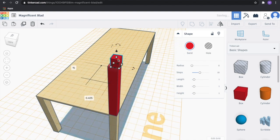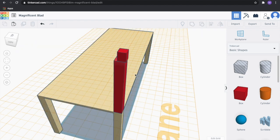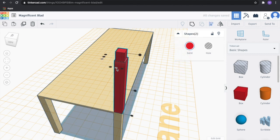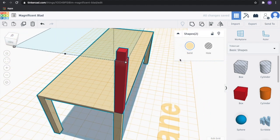Drag this and center it above our beam. We have those two selected. We're going to align this block to this post we just made — click those two, then center them. Now that they're centered, go ahead and group those two. Group in the right-hand corner. Now we need to make sure this thing is aligned to the edge of our overall bridge again — have everything highlighted.